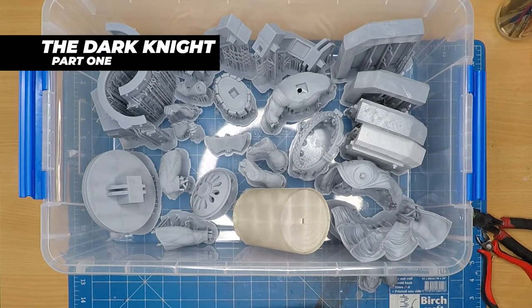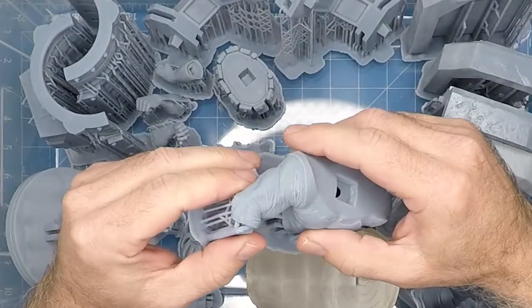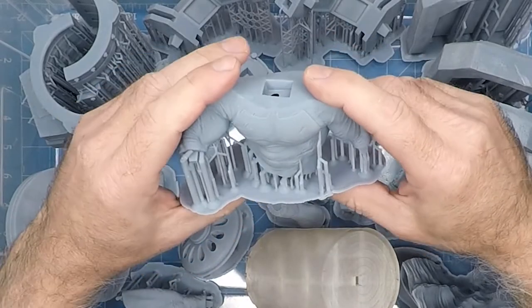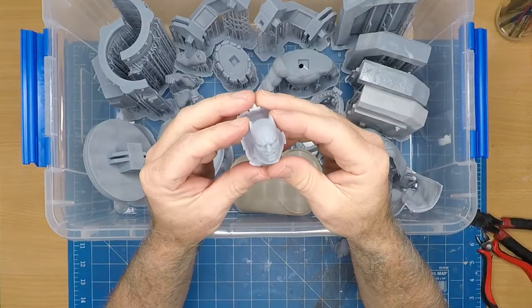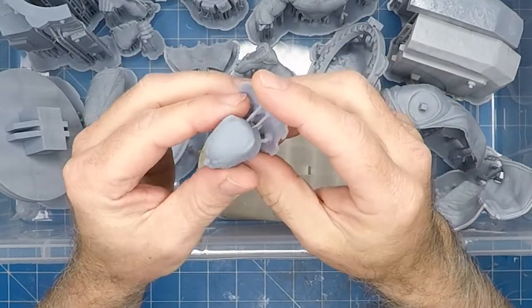My latest project is Batman. He will be standing on the BatSignal. This is a kit that took me about two weeks to print up on my resin printer. I was so happy with the quality of the print that came out. Really stoked with just the sheer size of it as well. The face came up so nicely, as you can see there. Very happy with it.